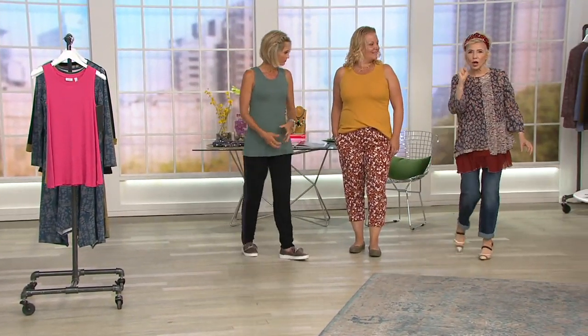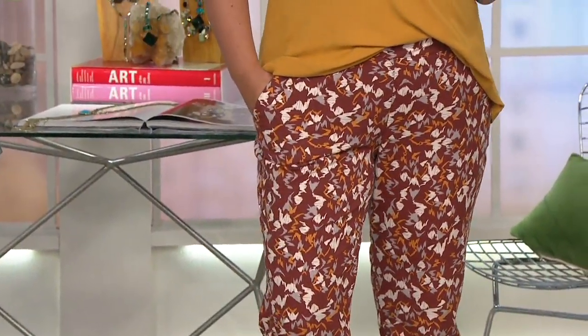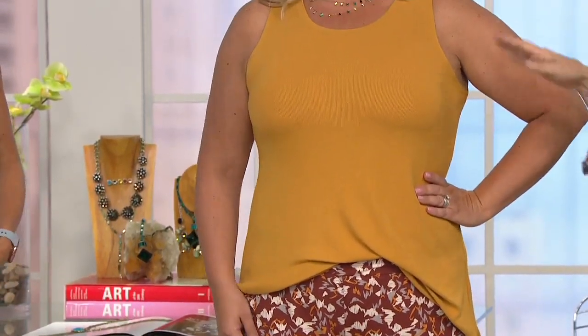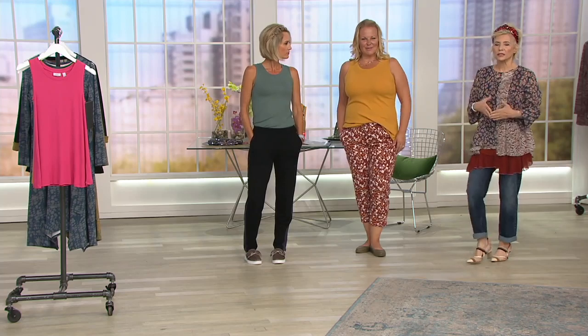Jackie is wearing Okra with this incredible pant in our French terry — as chic as you need. These fit beautifully. Look at this beautiful neckline. You can tuck it in completely — it's about five inches shorter than most of our tops usually are. Look how fabulous that is tucked in, and that's really the purpose of it.